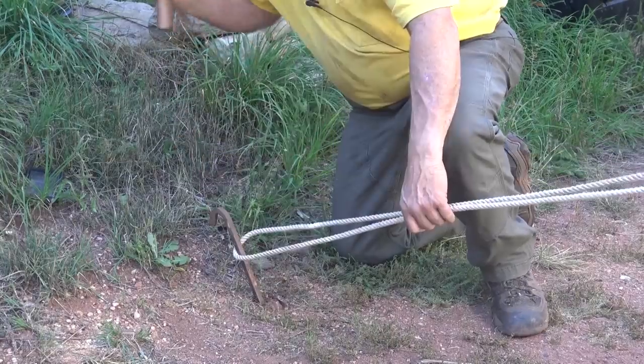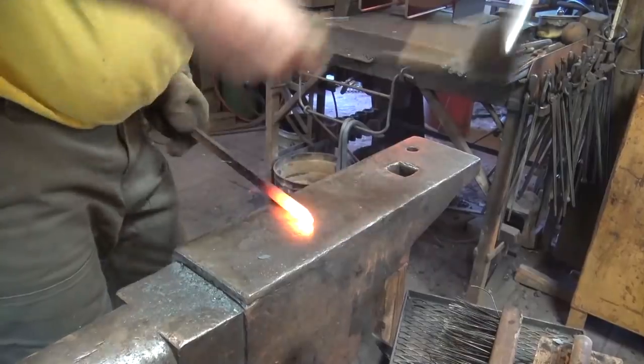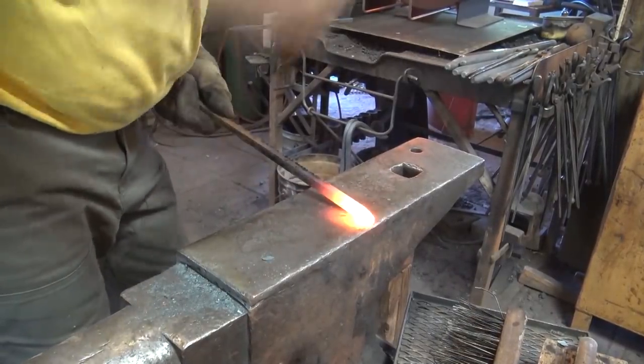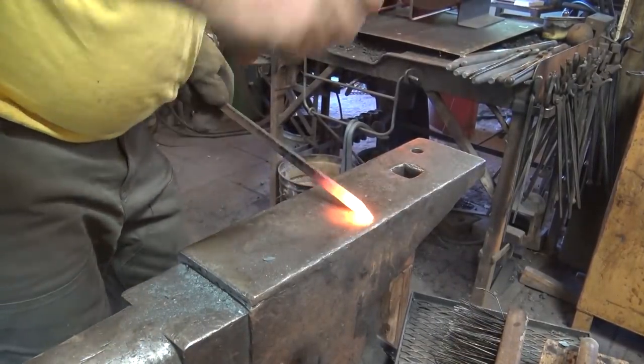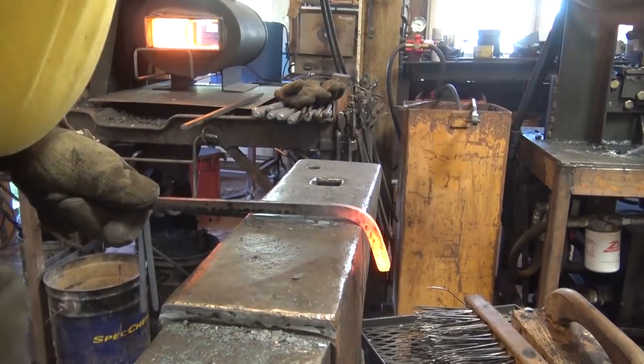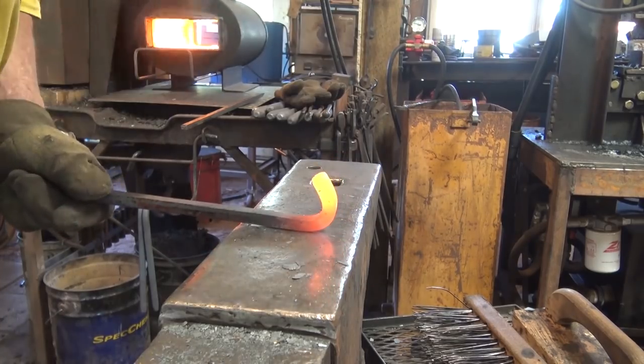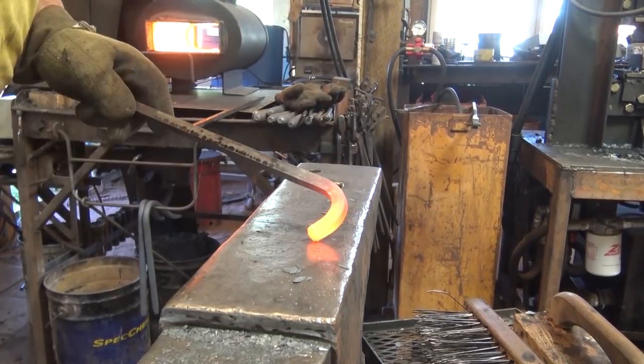The simple tent stake. Blacksmithing pure and basic. You hammer a point on one end and then you bend a hook on the other end. What could be easier? And really they are quite simple to make.